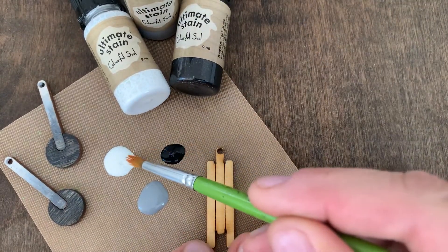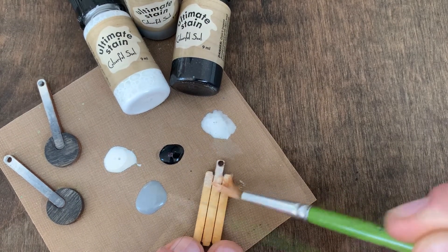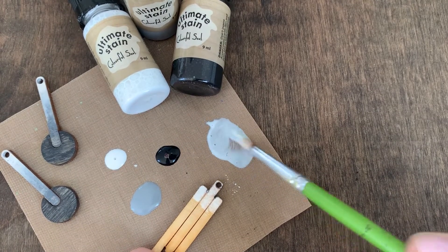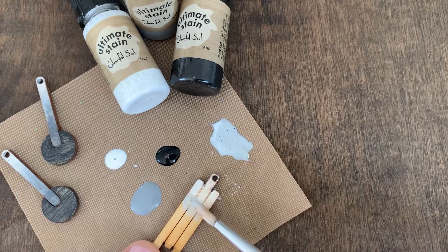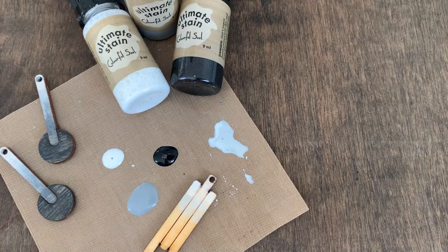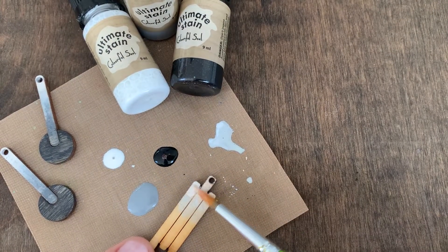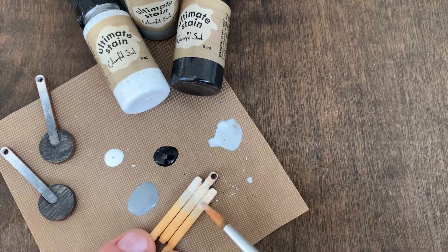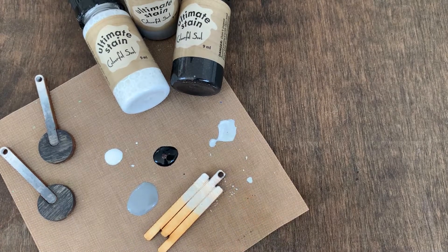I'm going to start dabbing some of our White Wash towards the top. Bringing in a little bit of this Weathered Gray to create a lighter gray tone. And then while the stains are wet is where I go and apply right beside. I'm going to continually use a paper towel to wipe my brush as I go, and I'll go back and forth between colors until it looks super blended.